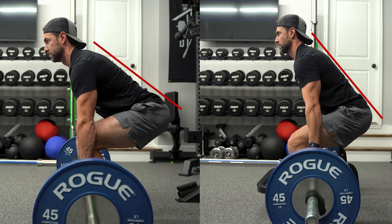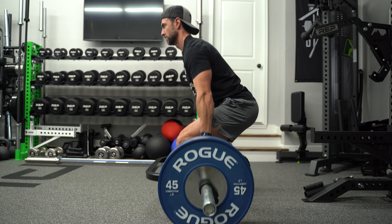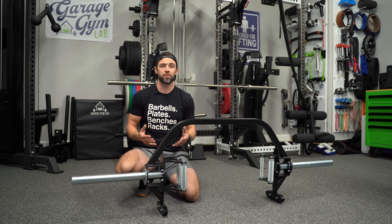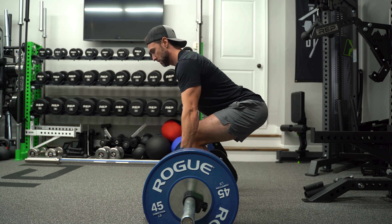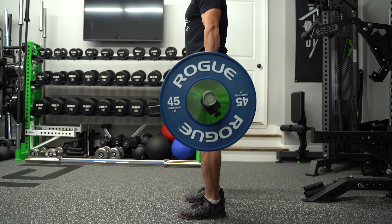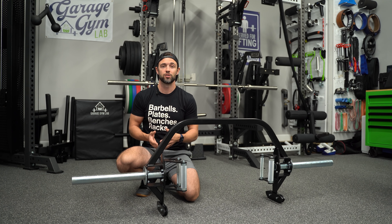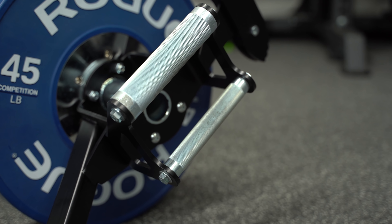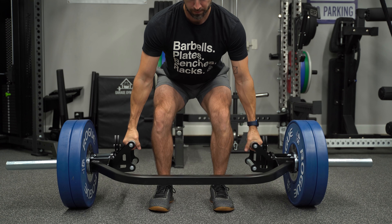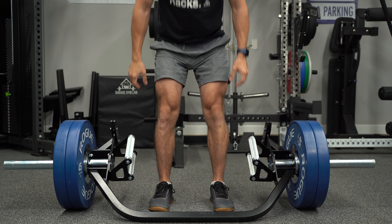It also tends to create a more vertical spine angle, which makes the Trap Bar a solid quad builder since you're basically standing straight up. That said, it can be biased more towards the posterior with a harder hip hinge. The Trap Bar is also a great tool for teaching, learning, and ingraining a proper hip hinge — that's exactly how I learned, and it does so very naturally due to the handle placement. These handles are another big benefit of the Trap Bar, specifically their neutral orientation, which creates a very comfortable position and helps alleviate some of that shoulder discomfort that some lifters experience.